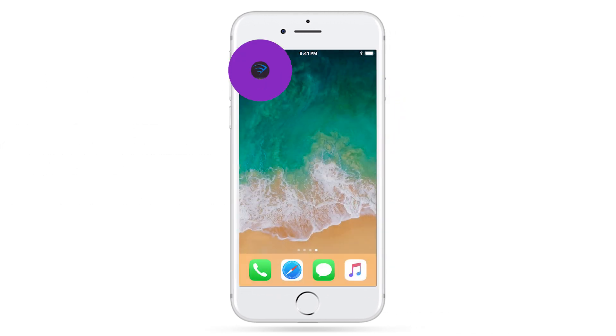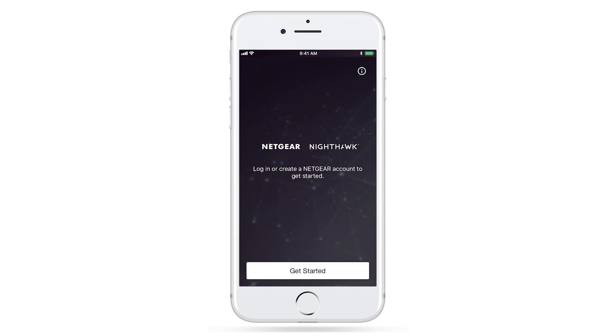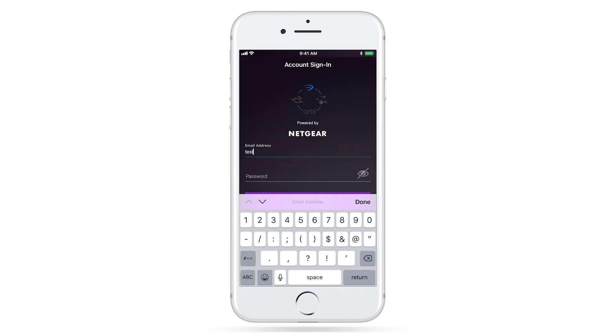Once downloaded, open the app and sign in or create a new Netgear account. This is required for setting up your router with Amazon Alexa.